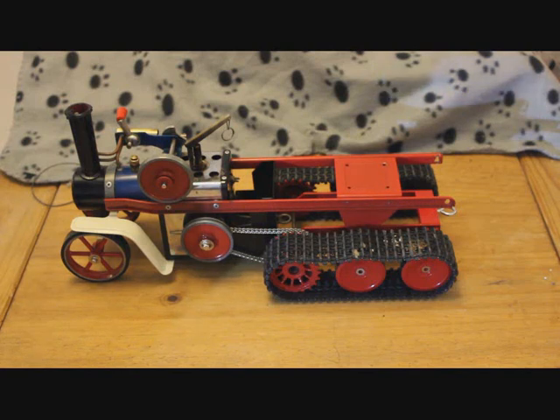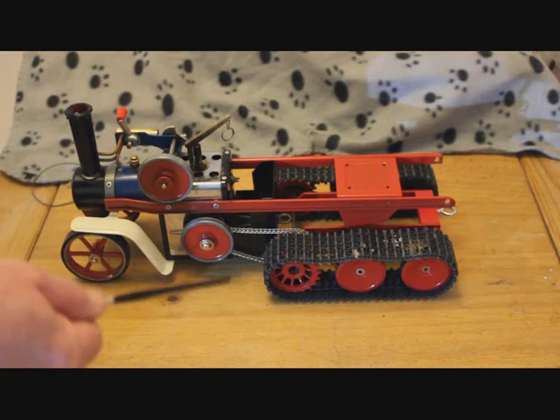I wanted to keep this simple as I wanted it to represent probably what Mammoth may have produced should they have made a half track.